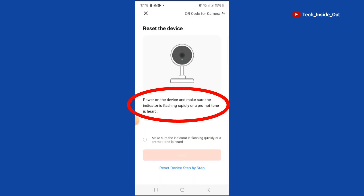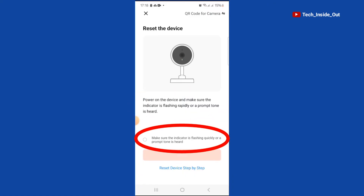We are required to power on the doorbell, which we have already done. We also need to make sure the indicator is flashing, which we earlier saw on the doorbell as well. So I'll tick here and tap on Next.